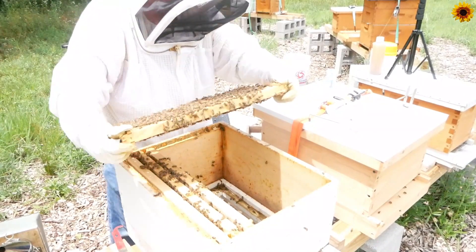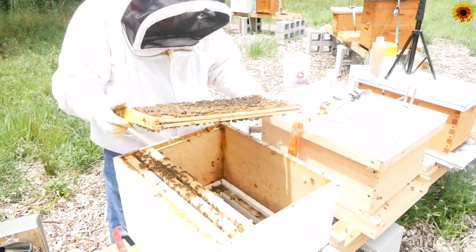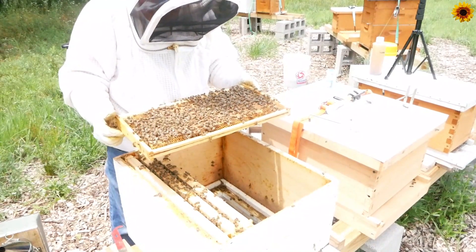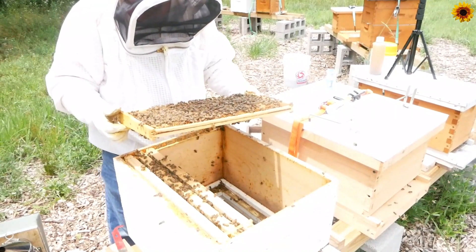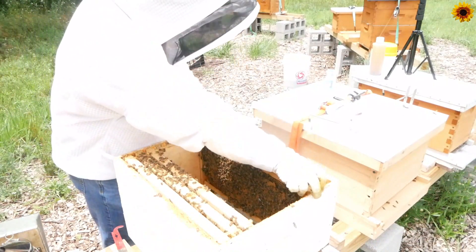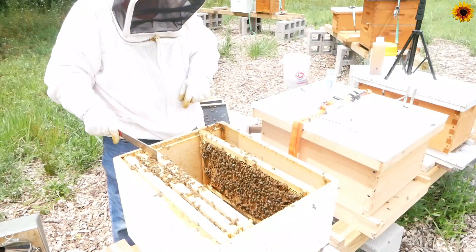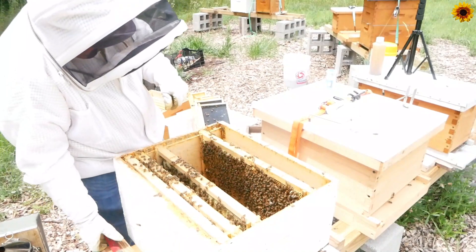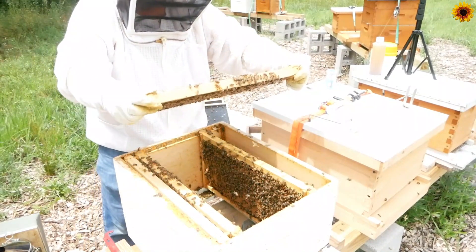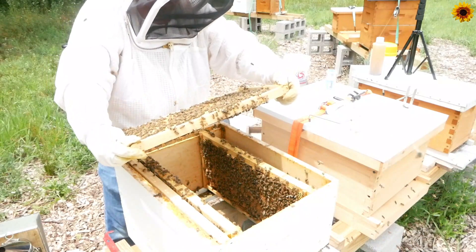Brood — capped, open larvae. I would like to do the mite check today, and that's another reason I really need to make sure I find the queen — I don't want to kill her, she's been through enough. Bee bread, larvae, lots of brood — it's a good-looking frame. I want to do a mite check on this one because there are open cells. Varroa like to go into open cells and hide until capped, then while the cell is capped they reproduce and be destructive. Lots of larvae on this one — holy cow — and eggs galore. Good chance the queen's on this frame.